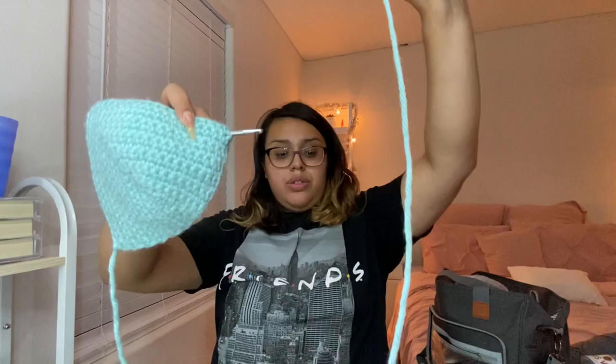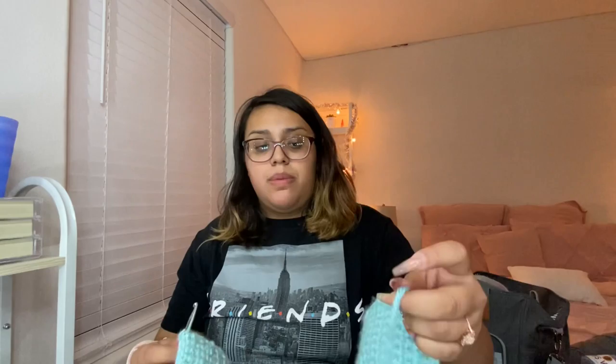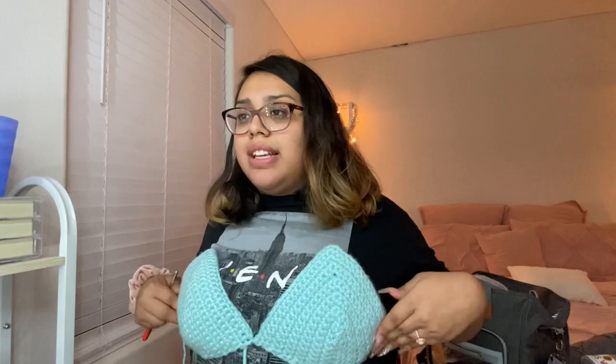She follows along with the video: she puts her hook through the last stitch of the first cup, then with the yarn from the other cup, pulls it through. She chains one — or chain two if you want it more secure. Now the two cups are attached. She then chains 15 on one side and chain 14 on the other side.